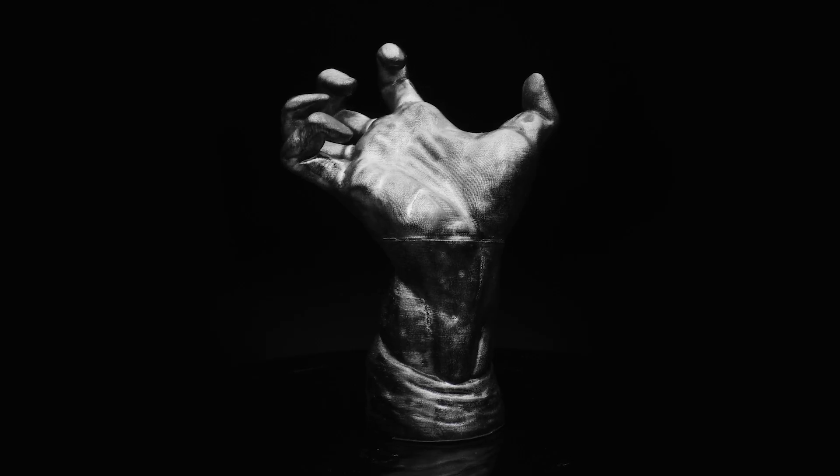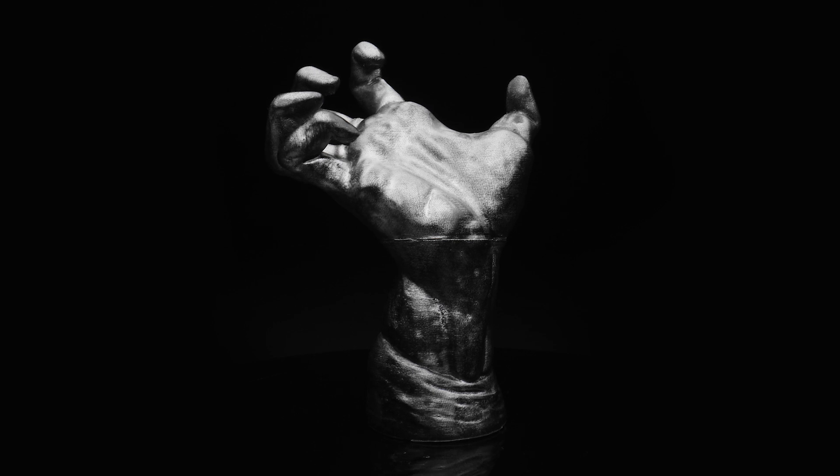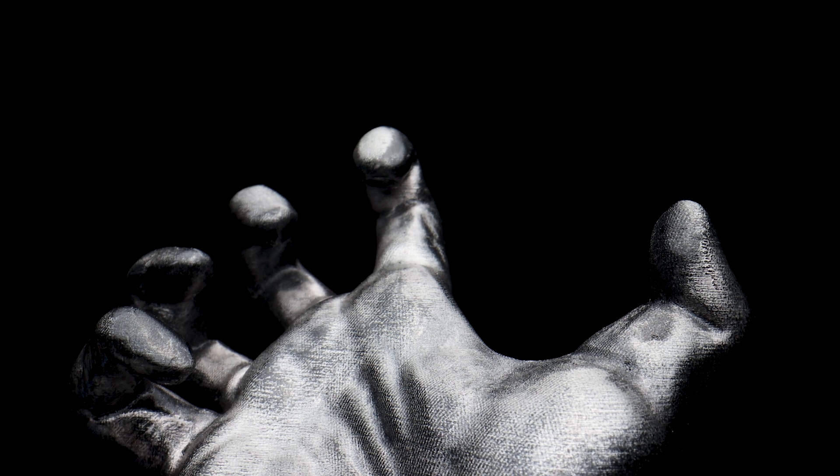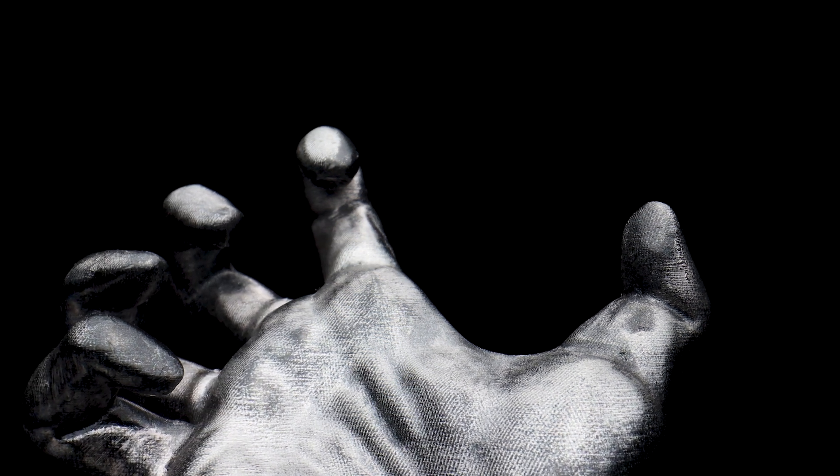If I was to do this again for the hand sculpture I would use slightly less rub and buff and take more time in the post processing to hide the point of connection near the wrist. Nevertheless, very happy with the result. The model comes from Scan the World and is a scan of The Mighty Hand by Rodin — link down below in the description.